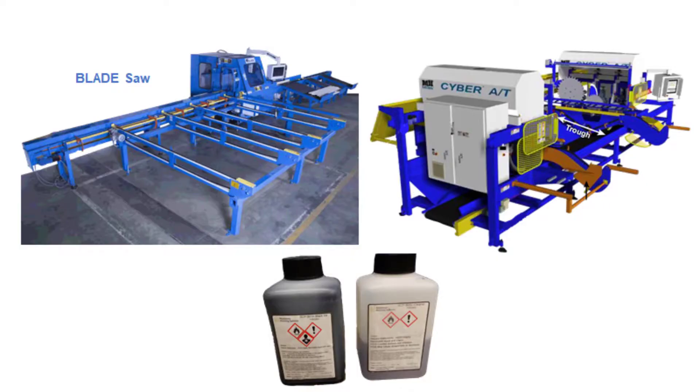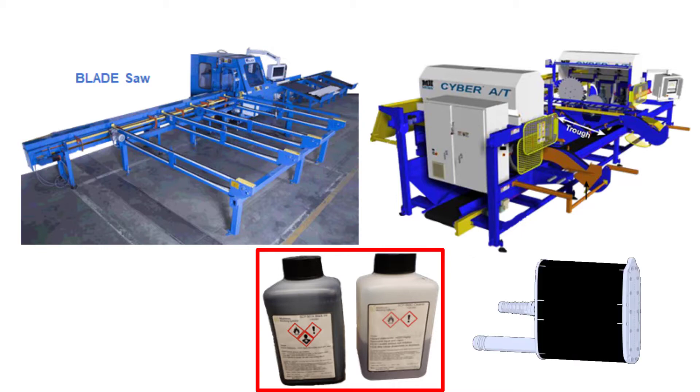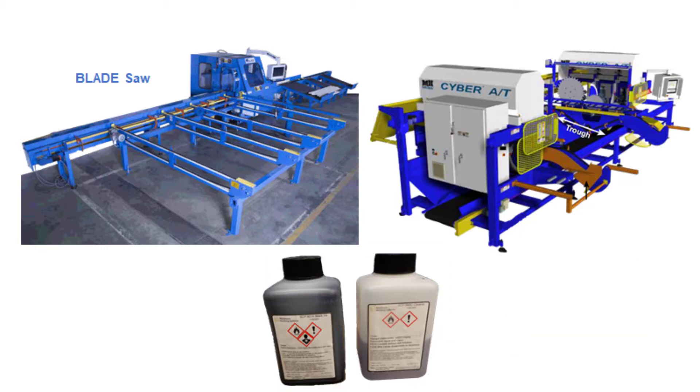Replacing fluid reservoir bottles on Mitek saws: only use ink specified for your saw. Other ink, including ink used on other Mitek equipment, will destroy the printhead and result in costly repairs. For the best results, replace the ink and cleaner bottles before they are completely empty. If they run completely out of fluid, you must flush the printhead.